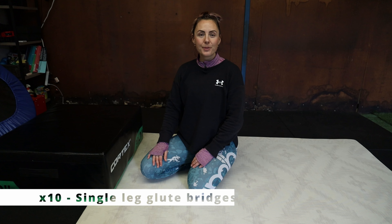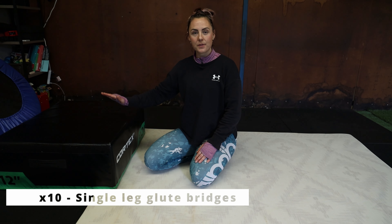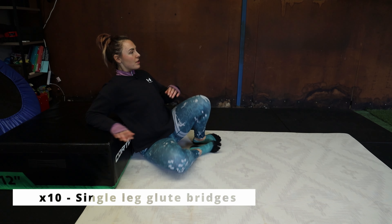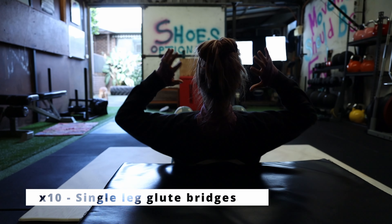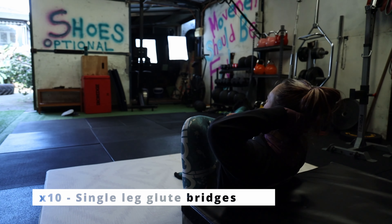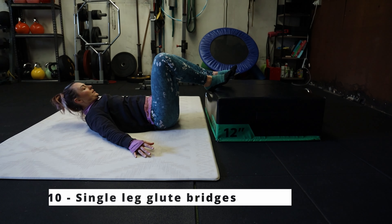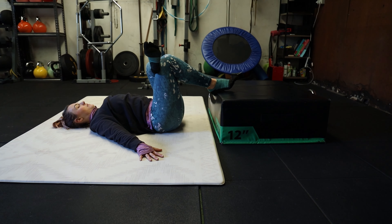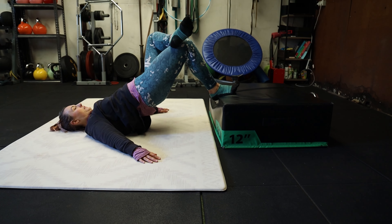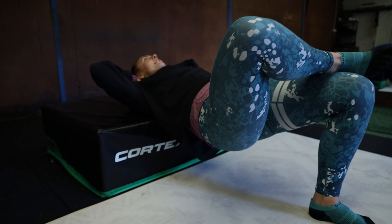We're going to start off with single leg glute bridges. I like to make mine harder by doing them with my back or shoulders up on a box — you can do it that way, crossing your ankle over your knee with hands behind the head. Or you can do it lying down on the ground, keeping your hands by your sides. Totally up to you. Ten reps on each leg. Ankle crossed over knee, pushing the hips up nice and high, really feeling the glute engagement on the leg where the foot's on the floor.